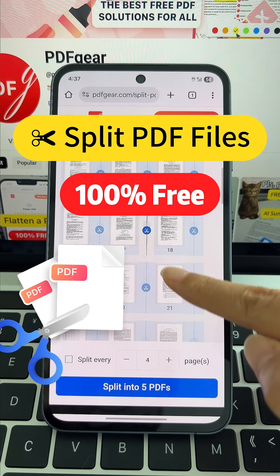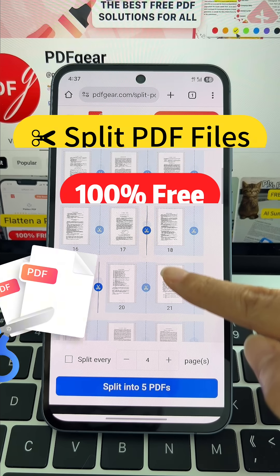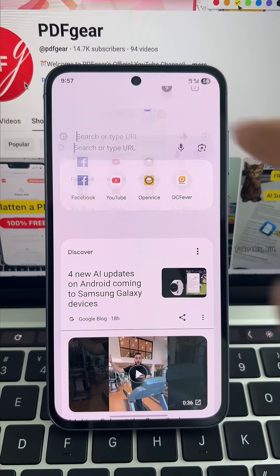How to split your PDF files for free. It's crazy easy with PDF Gear. Here's how to do it.